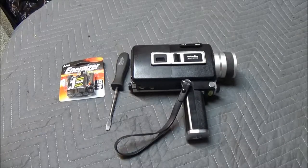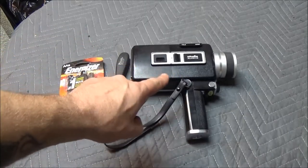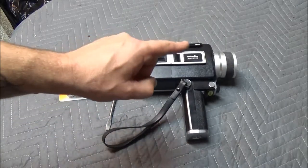Hey guys, today we got something kind of fun. Remember that camera I bought at the flea market? We're going to see if it works — stay tuned.